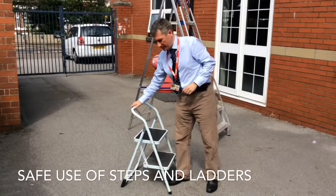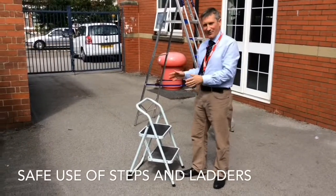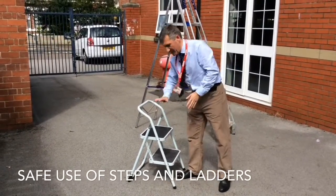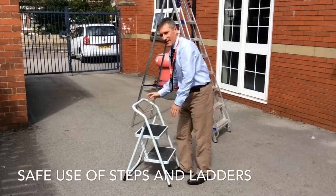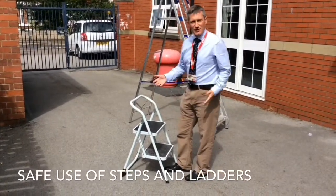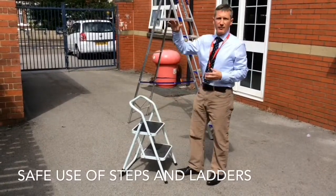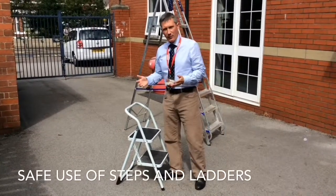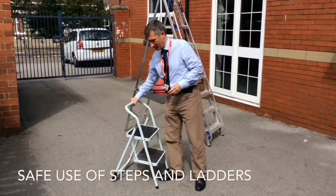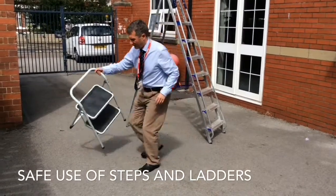So just make sure you keep fingers out of the way before you use them. When you're going to use them, make sure it is on a flat surface, that you've visually inspected the steps, and that you're ready to gain access. It's only two steps, so accessing your bookshelf or low level displays will be absolutely fine. When putting away, just fold them safely.